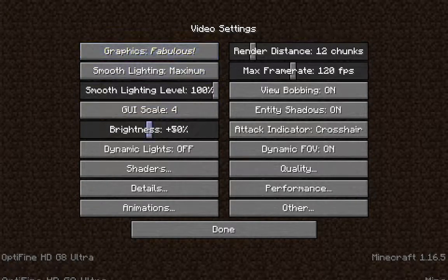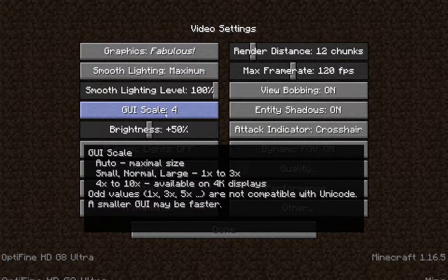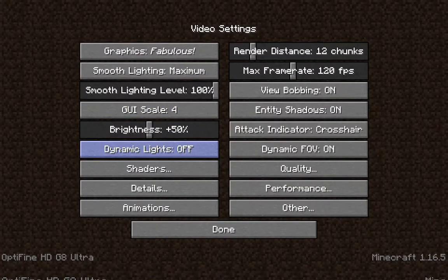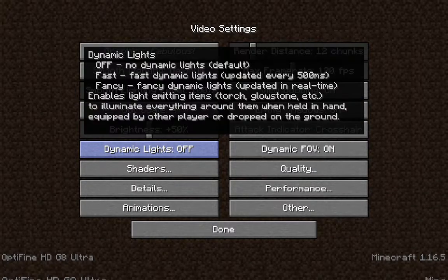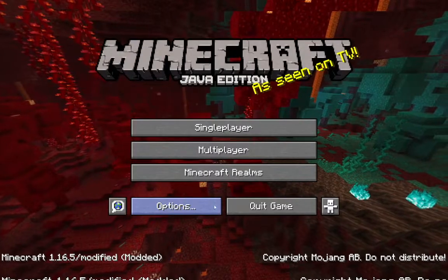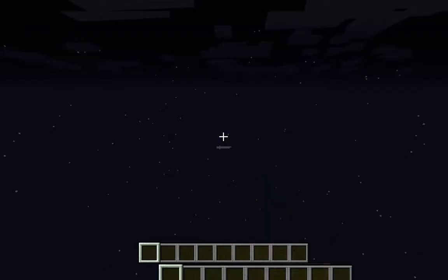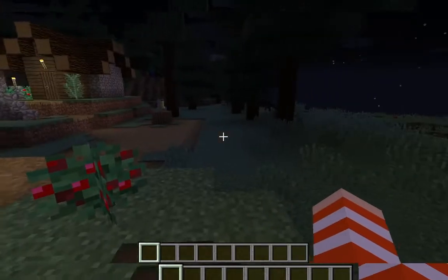Go to 'For Builders' — this is a good setting. If you want your torch to light things up, you need to find Dynamic Lights. Set that, then go back to your world.